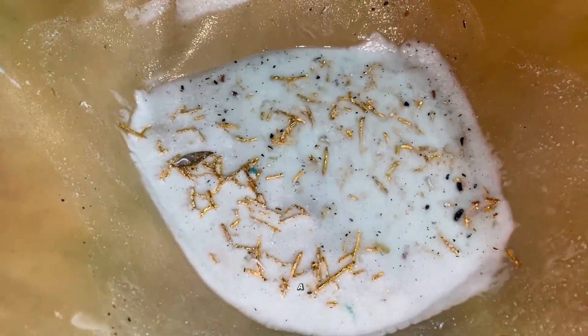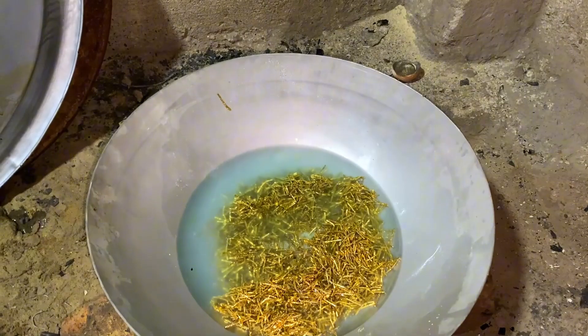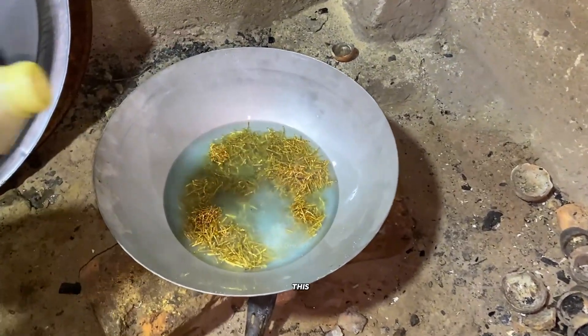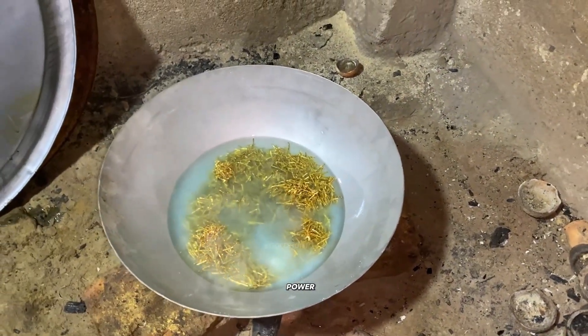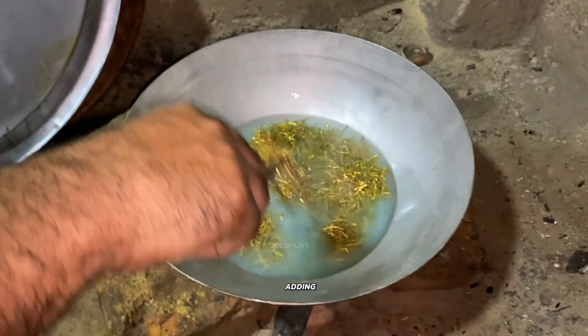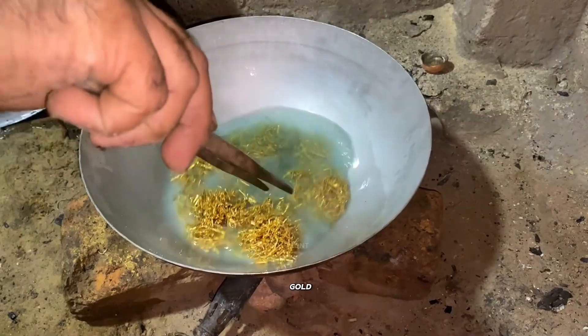Here's our filter paper where the gold has been trapped. Look closely — you can already see a lot of gold dust. Now we add a small amount of HF acid. This boosts the acid's power and helps remove any remaining impurities. But be careful — adding too much can damage your gold.